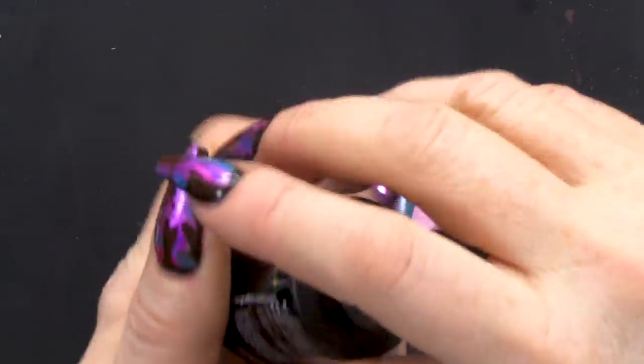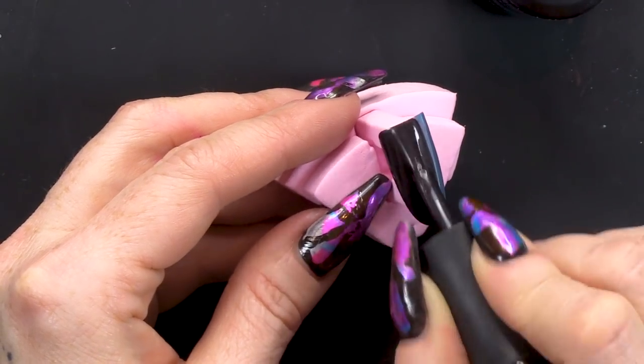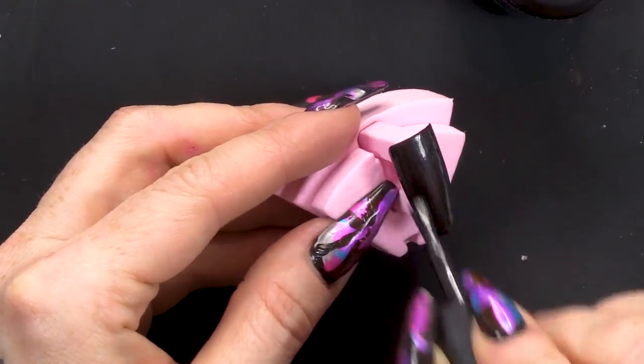I think that fade looks pretty beautiful just like it is. But shall we make it a bit more fancy? Now what we're going to do is use the Black Metallic. So we're going to do one layer of Black Metallic over the entire nail. And I bet you're thinking, why have you just covered up that gorgeous little fade that you've just done? Well, all shall be revealed shortly. We need to cure this now and make sure it's nice and dry.